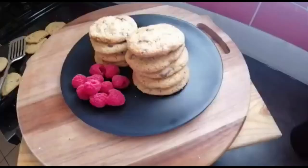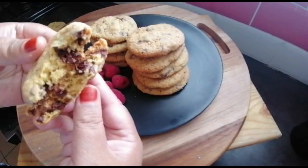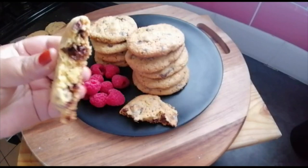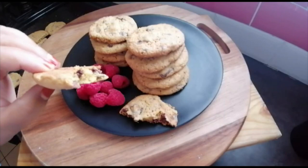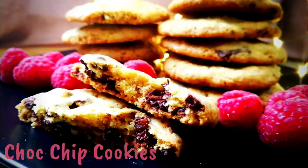And here they are — nice chocolate chip cookies! I'm going to break one open, look at that. This baked for exactly 15 minutes and I let it cool down for about 10 minutes. Guys, I hope you enjoyed this video as much as I did, and I hope you have a lovely blessed week ahead. I'll see you next time!